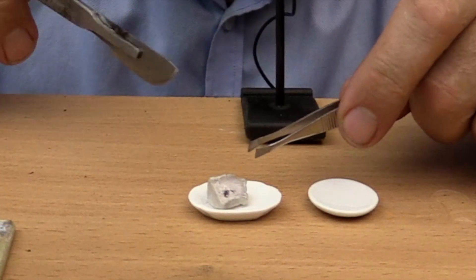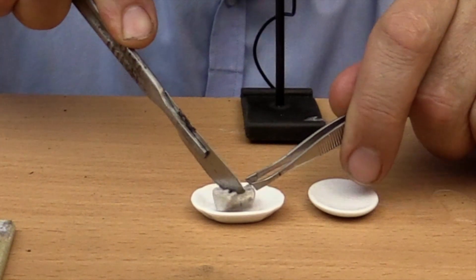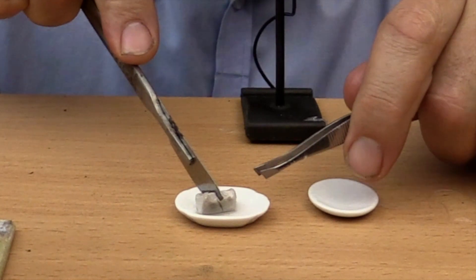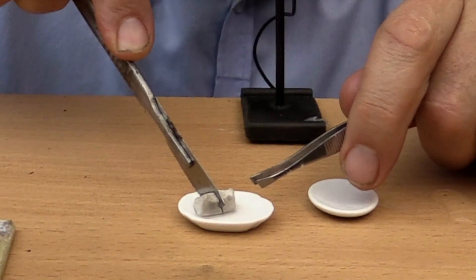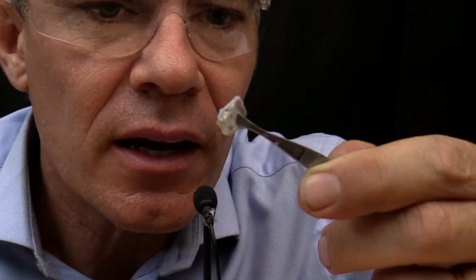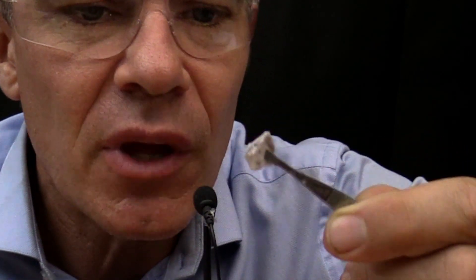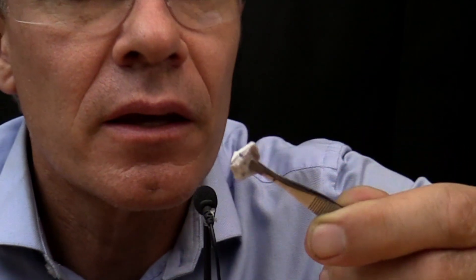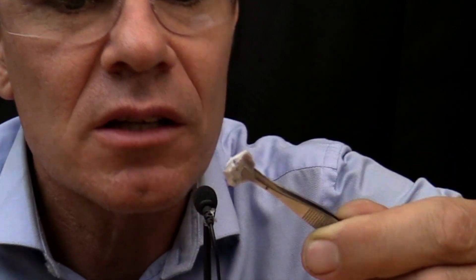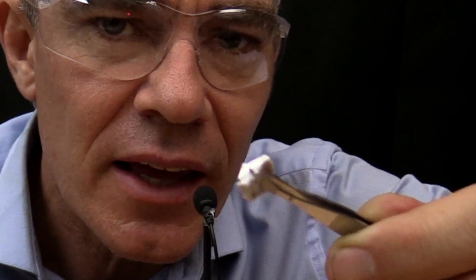I'm going to cut it with this sharp scalpel. Sodium is a soft metal. When I cut it, you can see that it's got a silvery surface. Freshly cut metals have got a silvery surface. It will take some time to oxidise. Look at the silvery surface of that sodium.